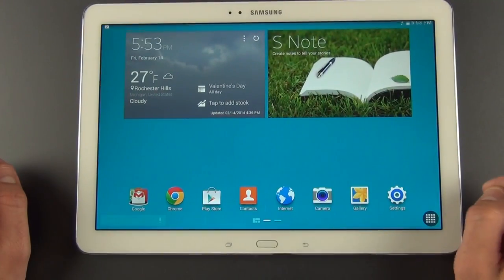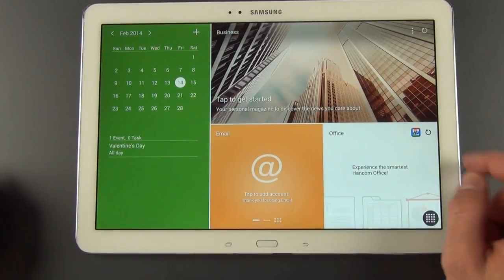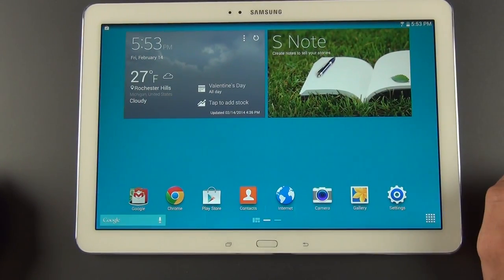Alright guys, that is my first look at the Galaxy Note Pro 12.2 with the new magazine user experience. I will be doing a full review and complete feature walkthrough of this tablet. So stay tuned for that, and until then, I'll see you in the next video.